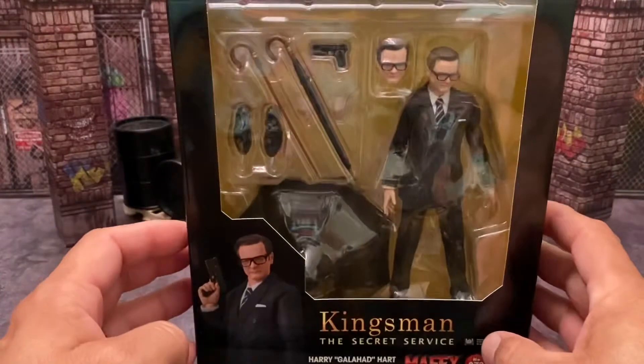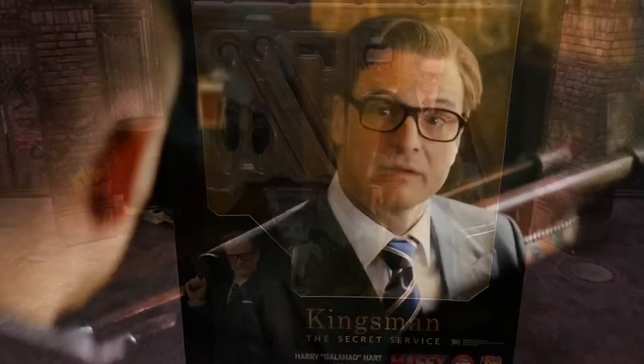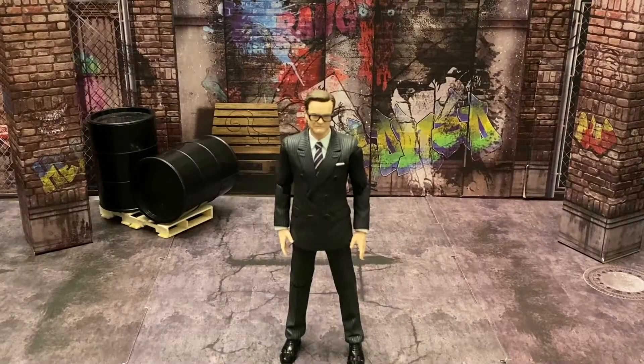Give me a second to get this guy out of the box. [Movie quote clip plays] All right, now that I got him out of the box...